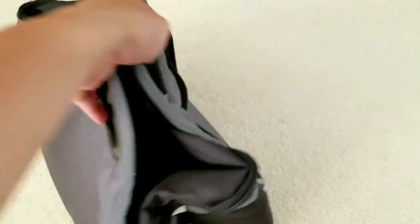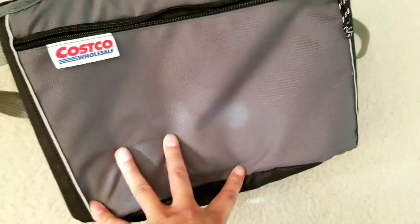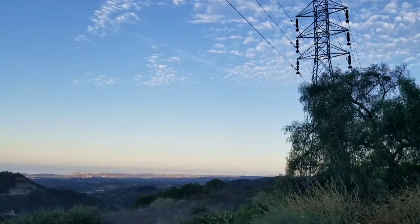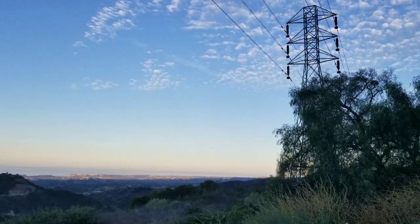It's a promo gift so I don't know how long it's going to last, but the fact that it has a bottle opener makes it a pretty nifty giveaway. Anyway, that's about it for this quick review of the Costco free cooler bag they were giving out with an annual membership renewal. Please hit the like, subscribe, and bell button for more.